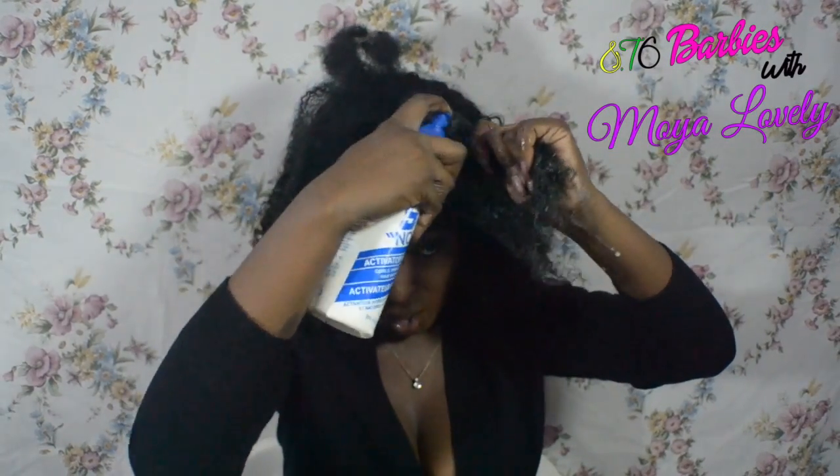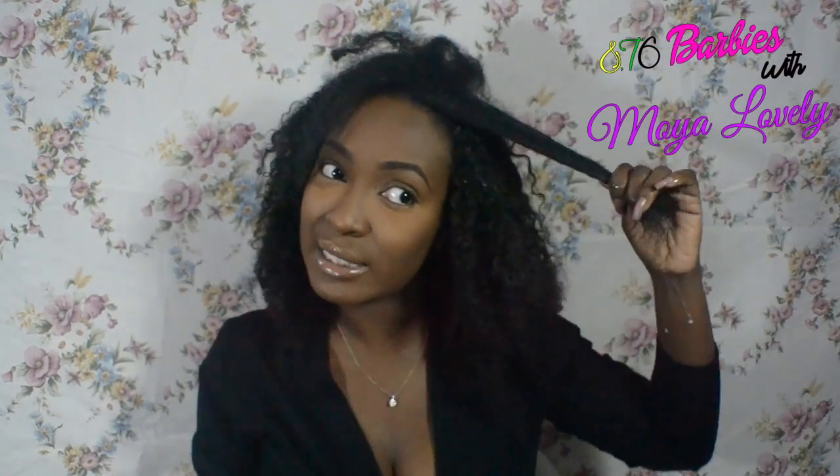I start by dampening my hair first. I do this because I don't like handling my hair when it's dry — I don't like combing it, brushing it, anything at all when it's dry. So I tend to wet my hair when I'm manipulating it. Once it has enough water in it, I'm going to take my time and brush it out.